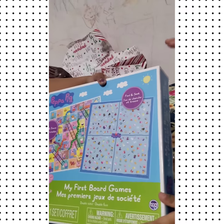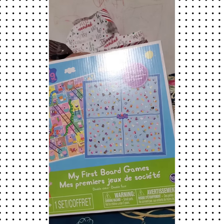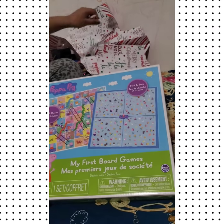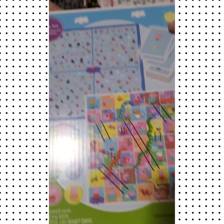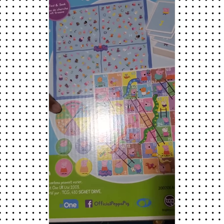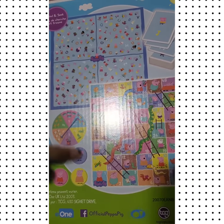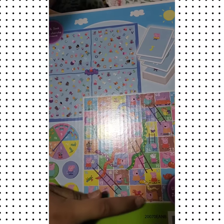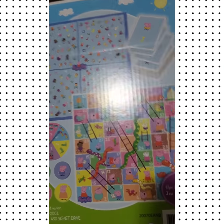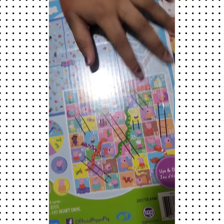We also have a Peppa Pig Snakes and Ladders game. If you don't know how to play, you get a dice and move your pieces. If you land on a number, you move to that space — for example, if you're at one and roll three, you go to four. If you land on a ladder space, you get to climb up it.